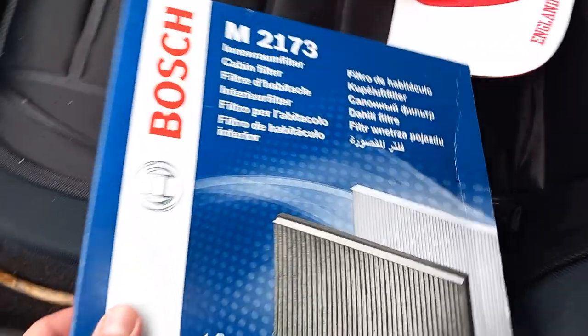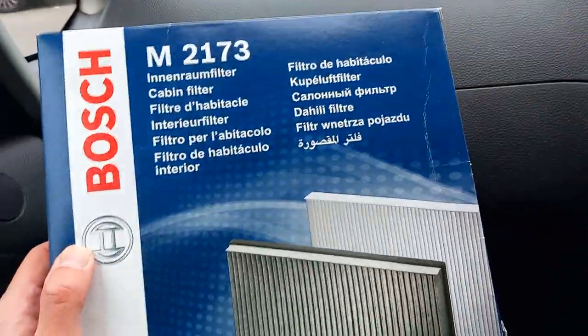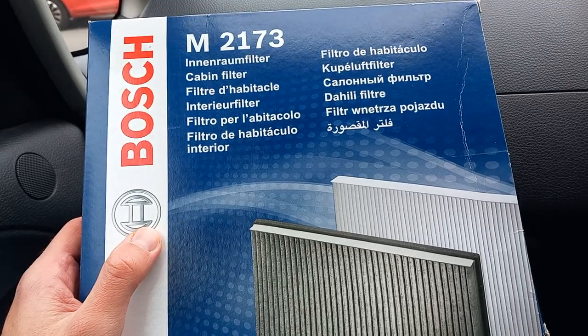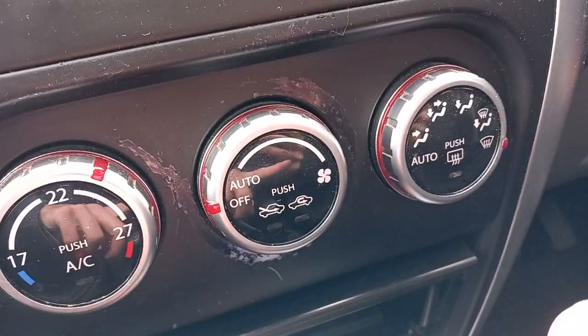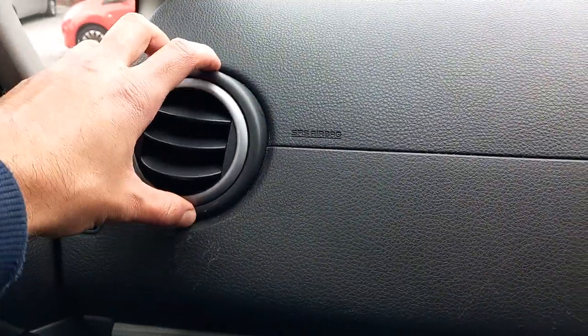I'm going to show you how you can replace your cabin filter inside your Suzuki SX4, and why is this important? The air vents, especially when you've set your car to take clean air from the outside, that air gets sucked in through the vents at the front, and then it goes through the cabin filter before it gets filtered out from the vents and into the car for you to breathe.